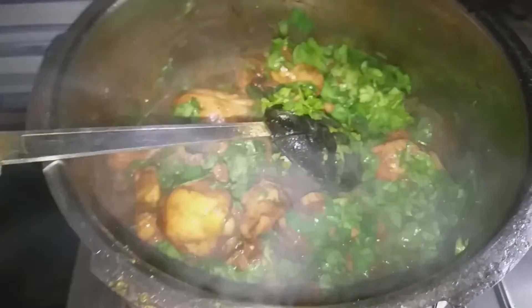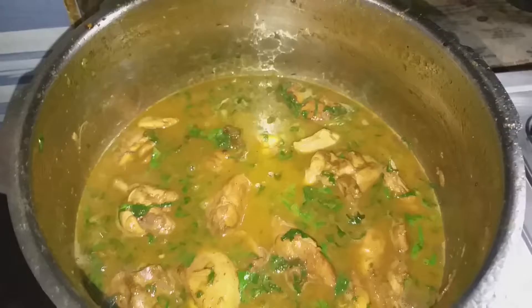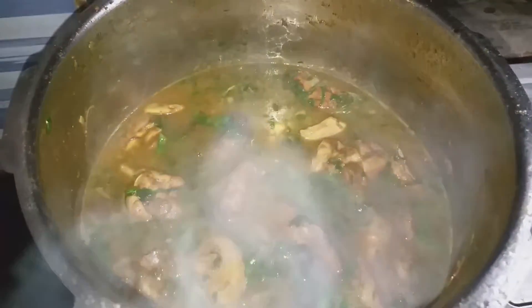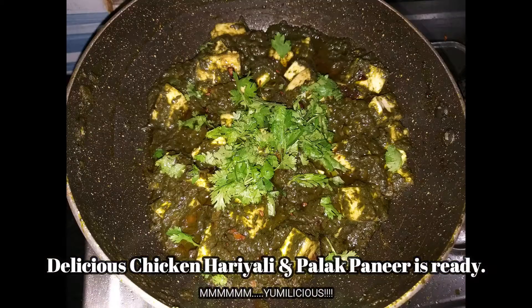I will mix it well. I will add a little water and cook for about 3-4 minutes. The cooking is done — dinner is done.